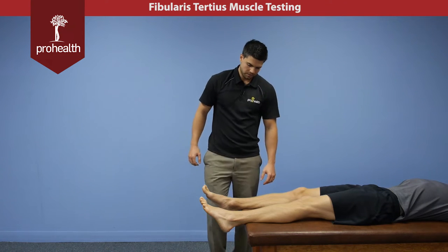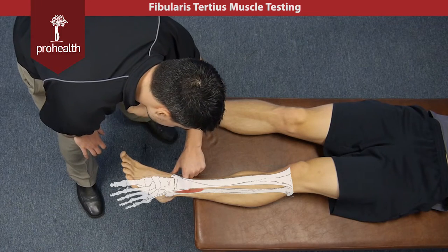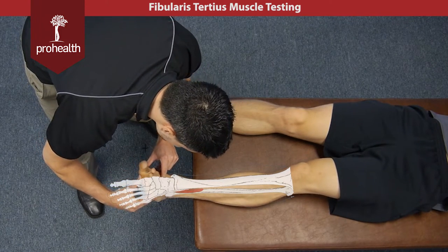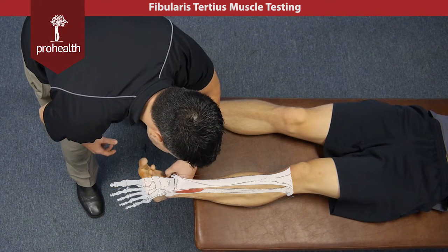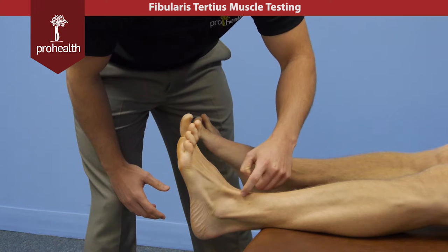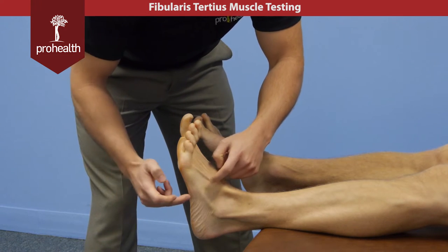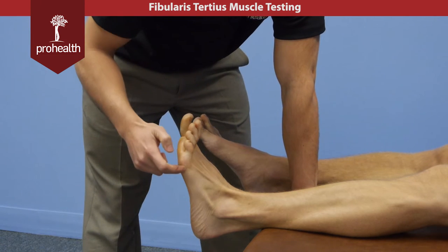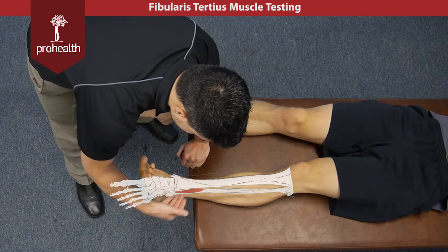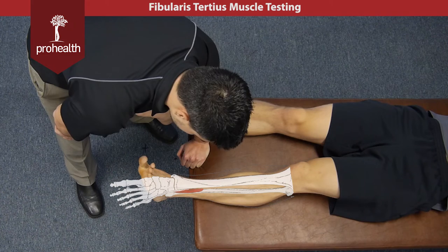Now we're moving into the fibularis tertius muscle. It's going to start off on the very distal anterior surface of the fibula, and if we bring his foot back and into eversion a little bit, we can actually trace that muscle tendon down right there. Note it does, in some people, share an origination or attachment point with the extensor digitorum longus tendon. You can see it coming right off here, going into the styloid process of the fifth metatarsal. It's the only fibularis muscle that's actually on the anterior side of the fibula — the other two are going to come back and around that lateral malleolus.